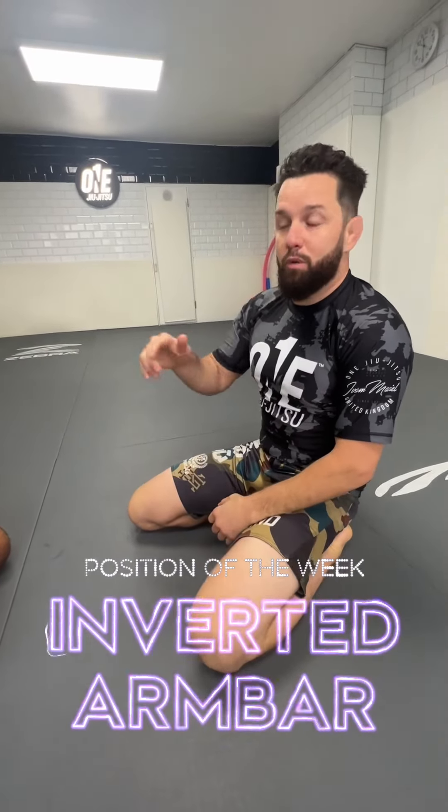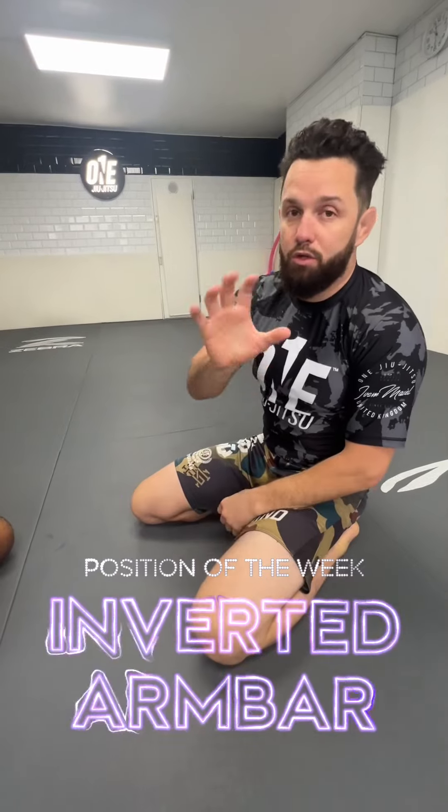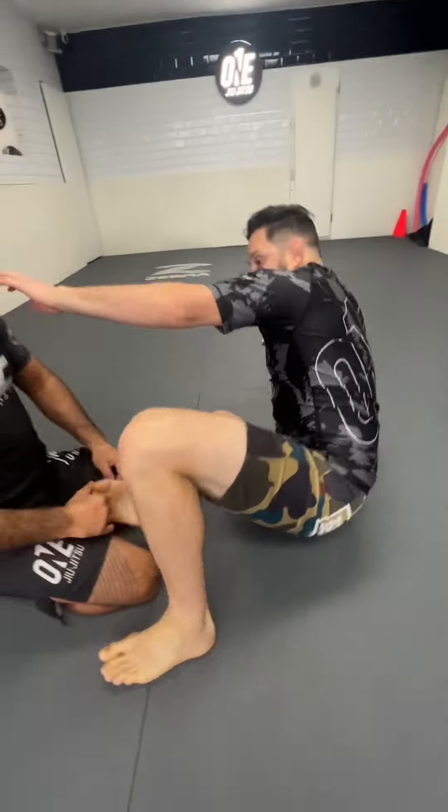Hello guys, so this week we are doing some inverted numbers. This position works really well with no gi and also with gi. I'll show you the difference in between. We're doing here no gi today.